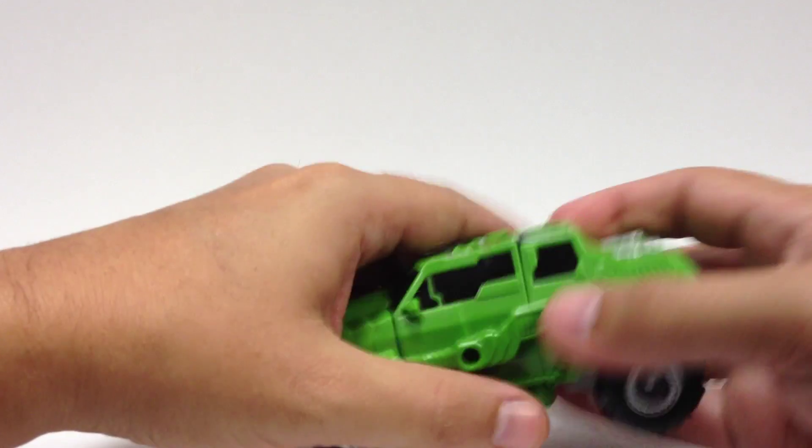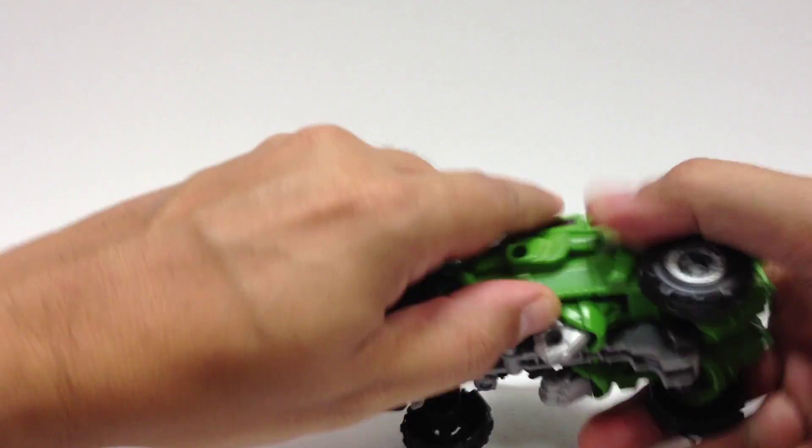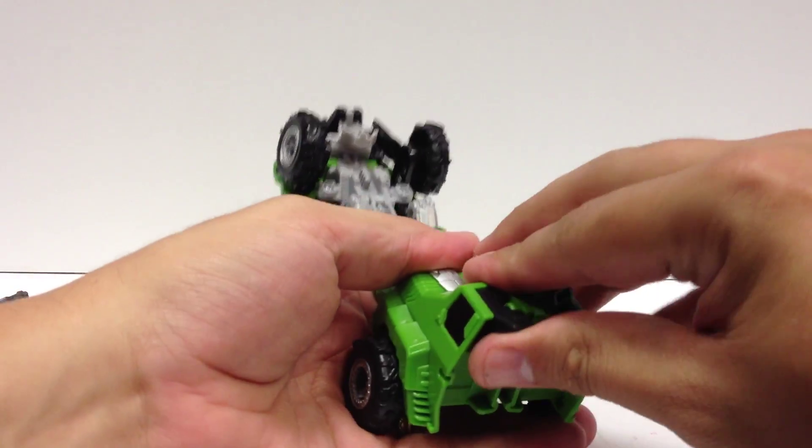So we'll go ahead and pop everything apart here. Lift the doors up — they want to come loose — and then you flip the legs down like this and like that. Flip the little feetsies out.